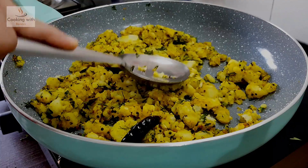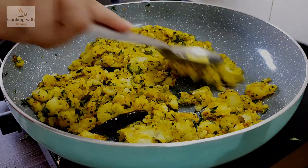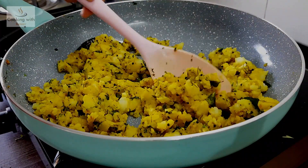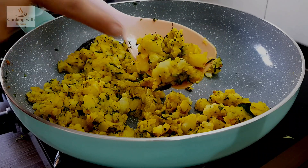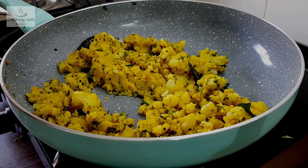Because the silicone spatula is very soft, we will not mash it properly. We have just mashed it lightly like this — we have not fully mashed it. When you eat it outside, you will see that there are pieces in it. We will not mash it completely.